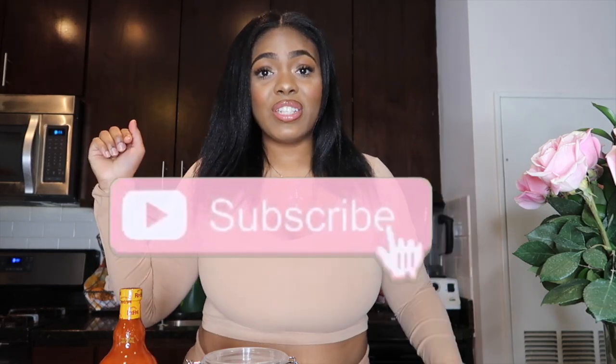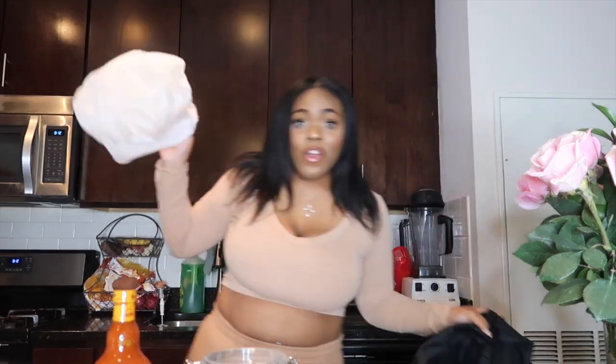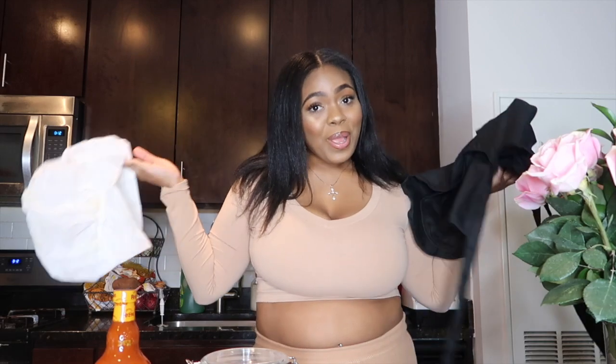If you guys want to see this video, definitely stay tuned. Before we get started, go ahead and hit that subscribe button, give this video a big thumbs up, turn on that post notifications bell, and also keep up with me on all of my social medias.